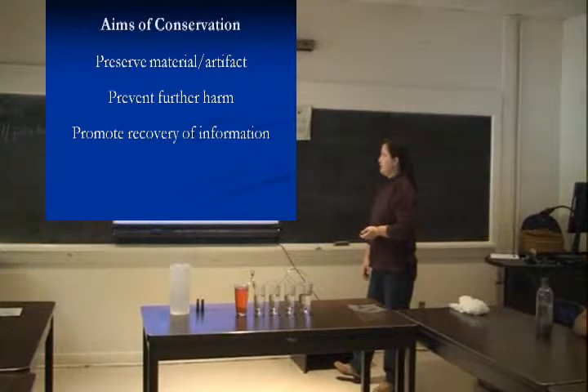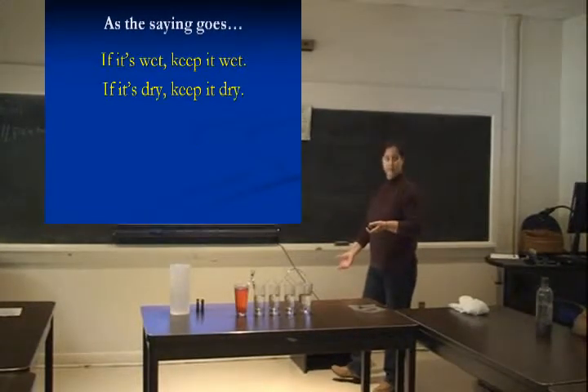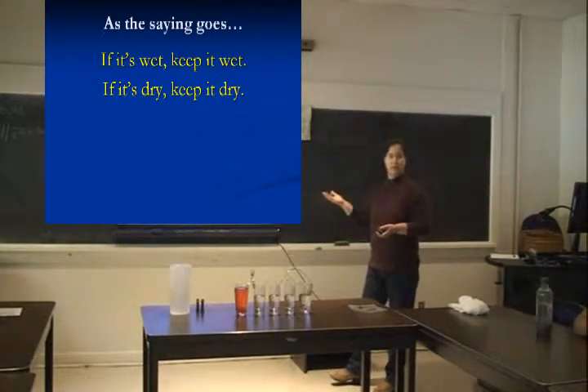As the saying goes: if it's wet, keep it wet; if it's dry, keep it dry. If you just hold onto those two ideas, you're about halfway there.